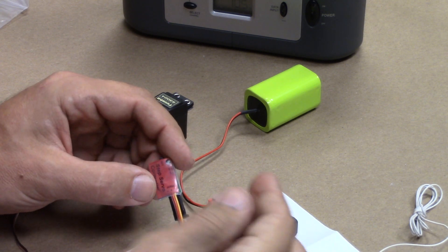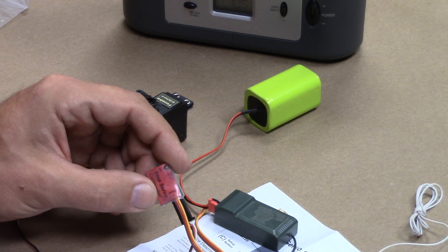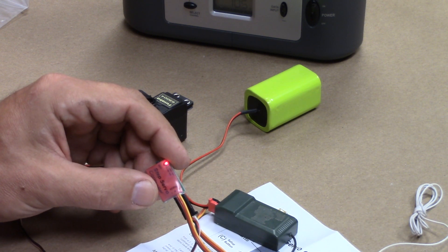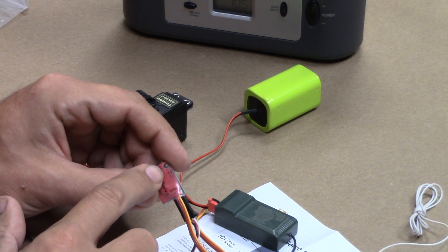Now we're in the second stage. This is where it is going to be determined where the servo starts when you first plug it in, and that could be any step number from one through the maximum number that you set up. In my particular case, I could choose one, two, or three. As it is right now, it's set for one — it's flashing once.